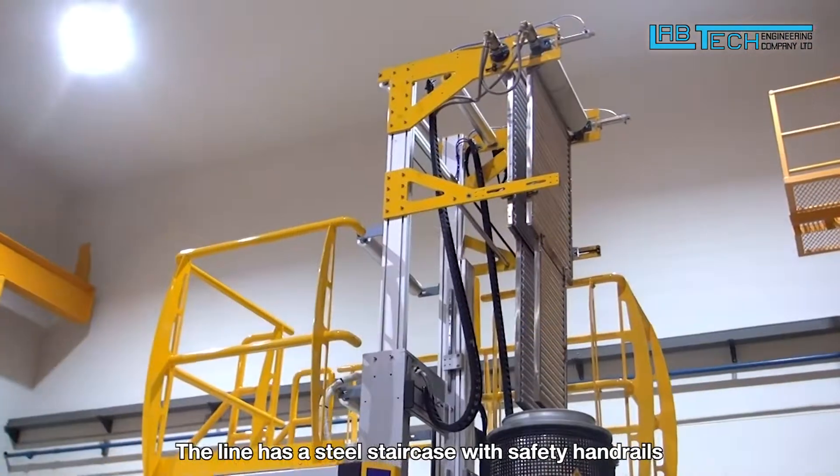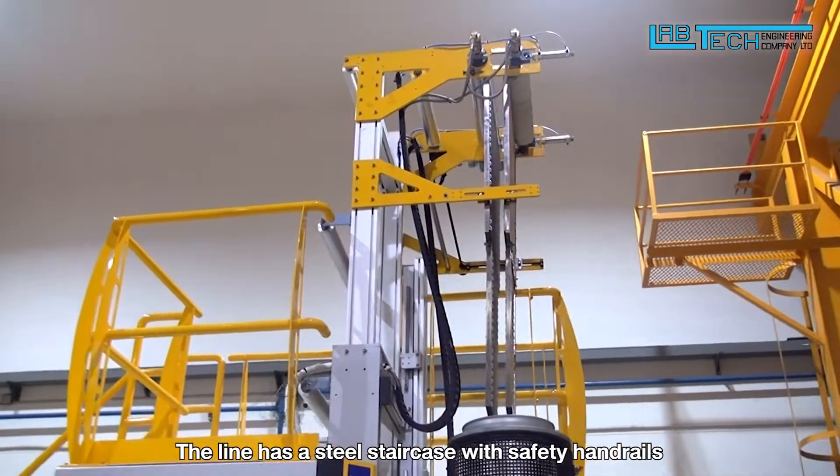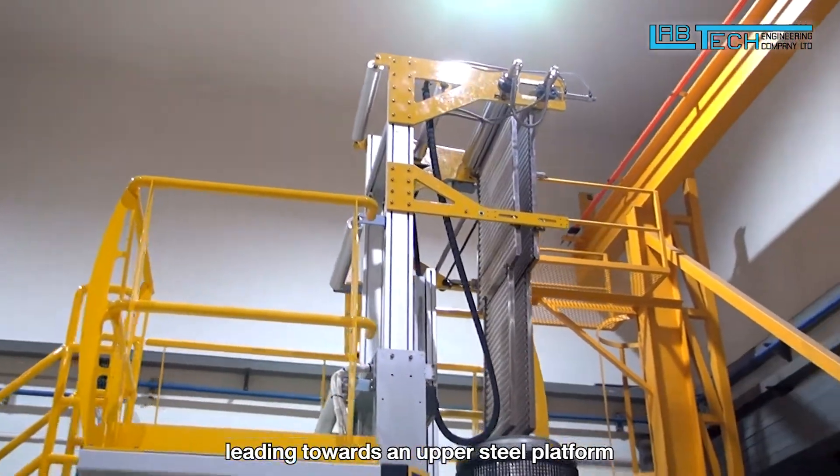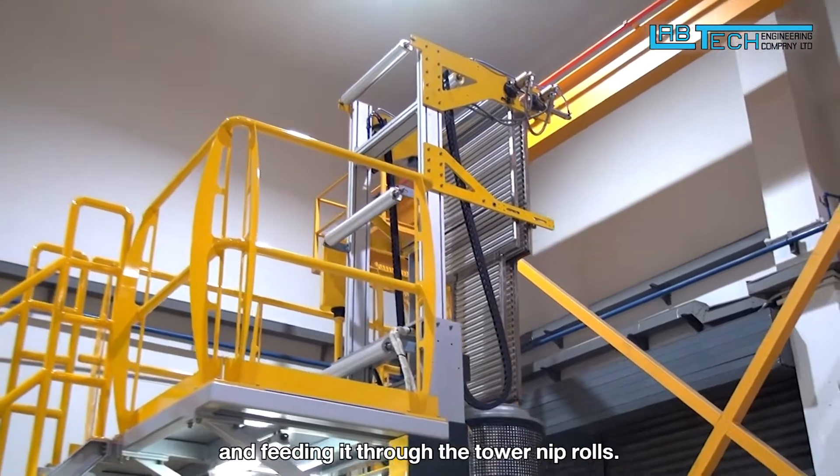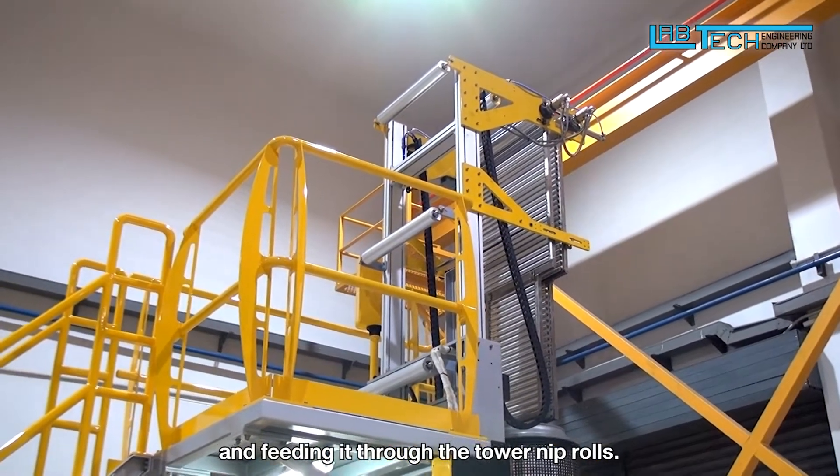The line has a steel staircase with safety handrails leading towards an upper steel platform to conveniently access and support the pulling of the film and feeding it through the tower nip rolls.